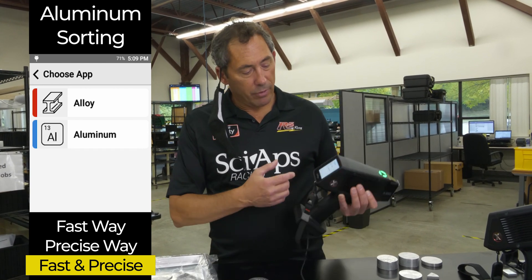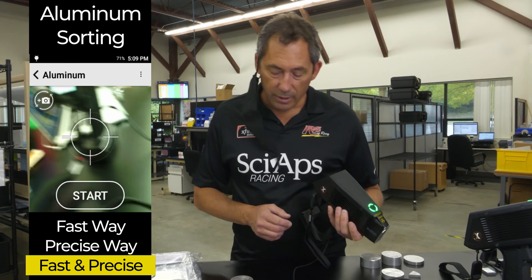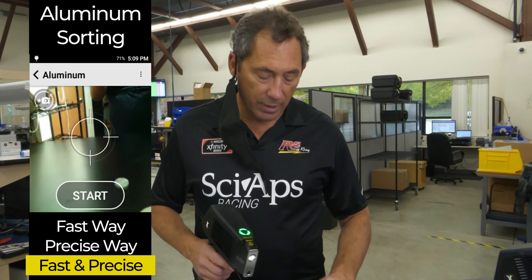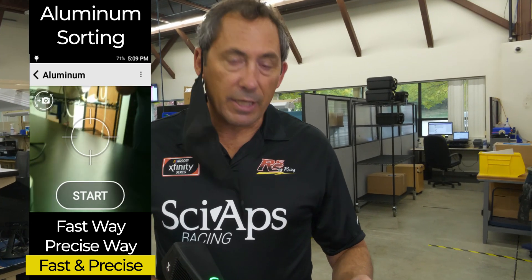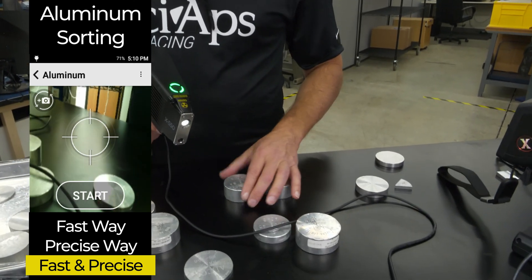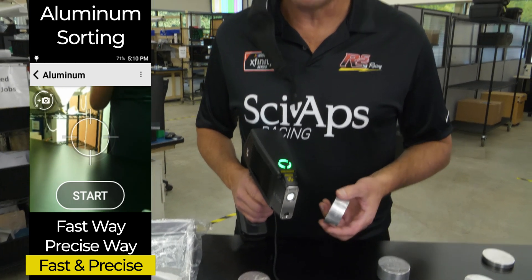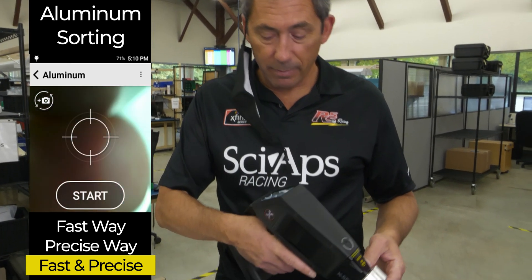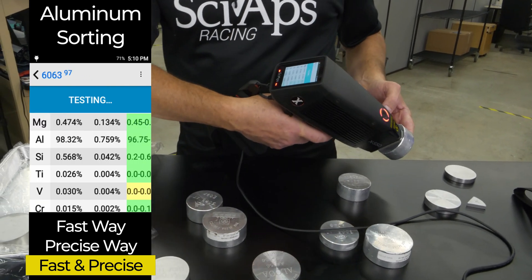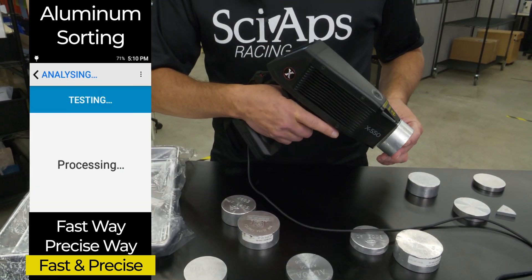So with the aluminum app, you can bring up your home screen — it's an Android-based system. You tap on aluminum and you're ready to go. We talked earlier about sorting our favorite example: 1100 and 6063. That's a fairly common mix-up because they both have low copper, and 6063 has some magnesium while 1100 doesn't. The old guns might have taken a minute to see that magnesium, but with our aluminum app it's about a two-second test. You pull the trigger, a couple of seconds — 6063, there's your magnesium.